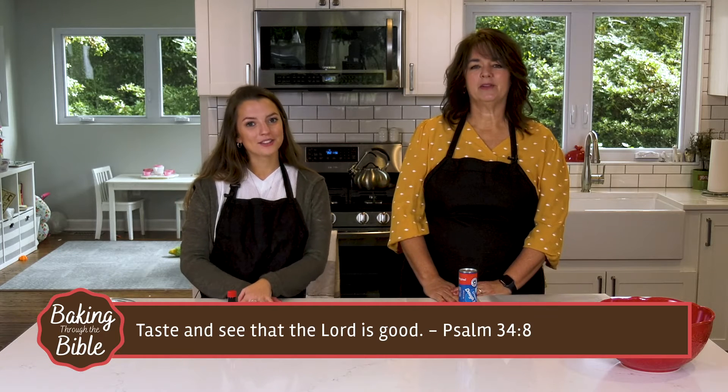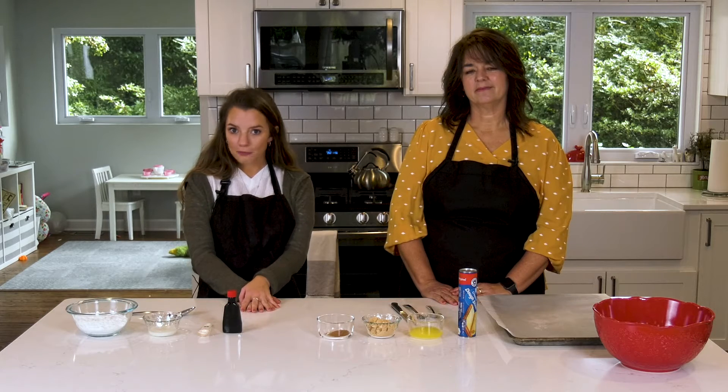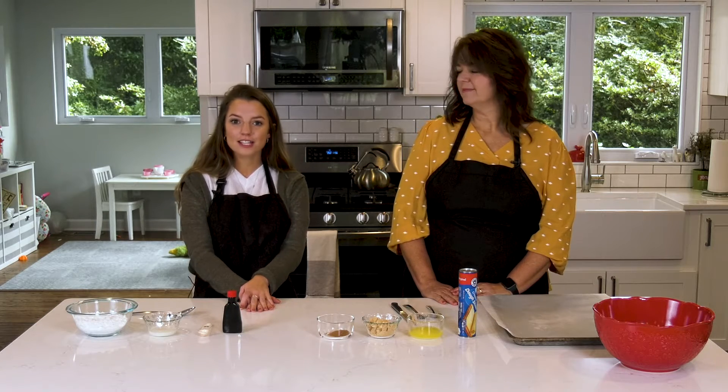Taste and see that the Lord is good. Learning this Bible verse this month has been super helpful for me. It reminds me to look at all the things around us that show God's love for us, from yummy treats to family time around the fire.